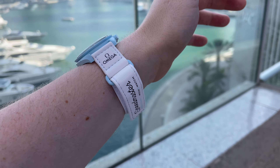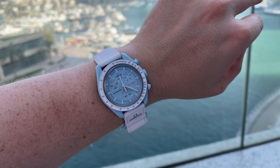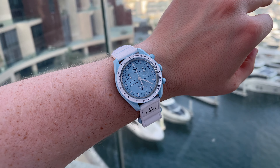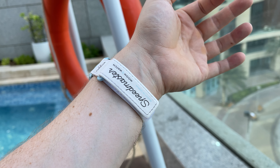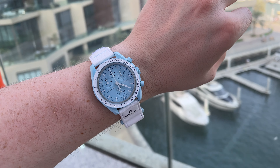And with that we are at the end of the video. Let me know what you think about the watch — are you getting a Moon Swatch, or would you rather save for the OG Moon Watch? Let me know your thoughts in the comments, and see you in the next one. Bye bye.